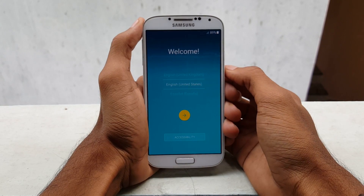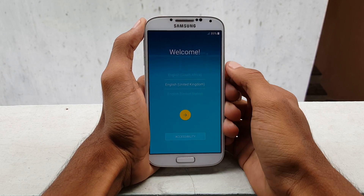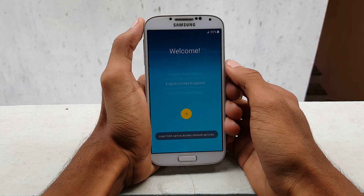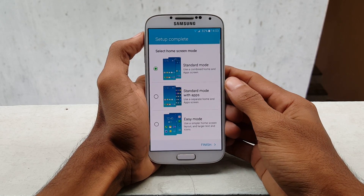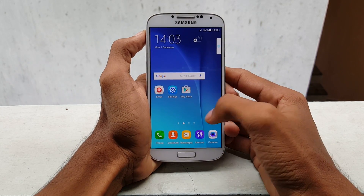And it's done. This is the welcome screen and you need to set up all the initial setup. I will skip the process and get back to you soon. Everything is done now. We have successfully installed the Note 5 ROM on your Samsung Galaxy S4 i9500.